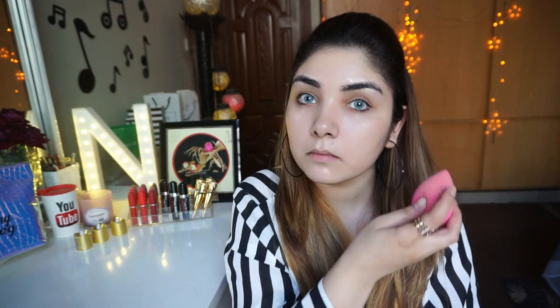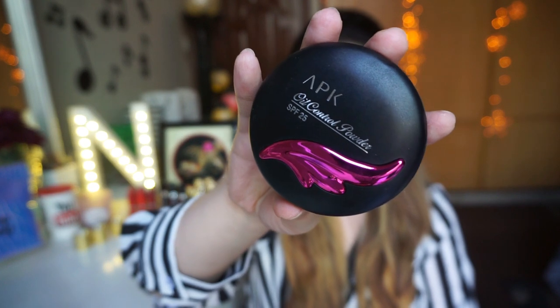Aap dekh sakte ho ki meri face ko bohut hi natural sa glow diya hai is foundation ne. Aap koi bhi concealer use kar sakte ho — agar aapke paas nahi hai toh apni foundation ko hi concealer ki tarah use kar sakte ho. Mein dot dot karke under eyes area pe apply kar rahi hoon aur gently press kar rahi hoon. Jab meinne isse set kiya toh under eyes mein foundation crease nahi hue jo normally hoti hai.